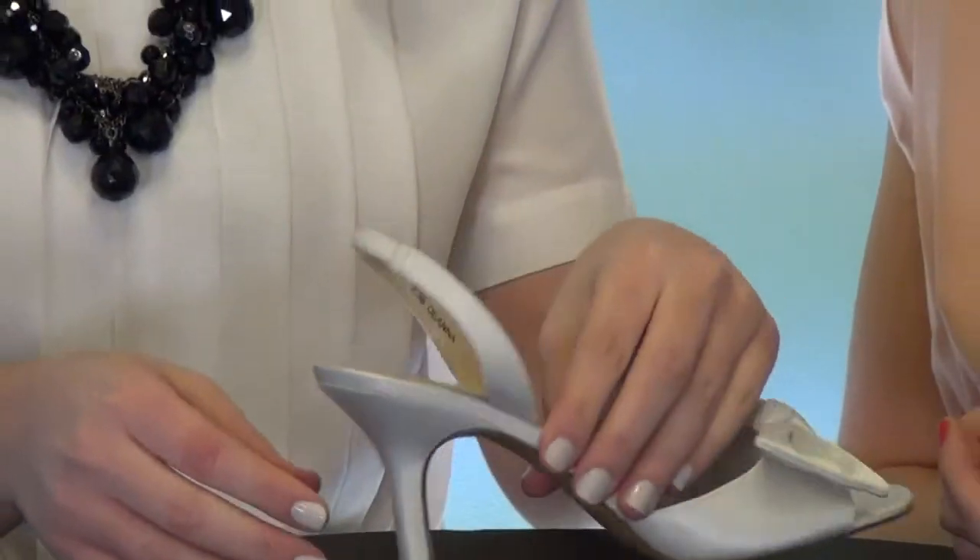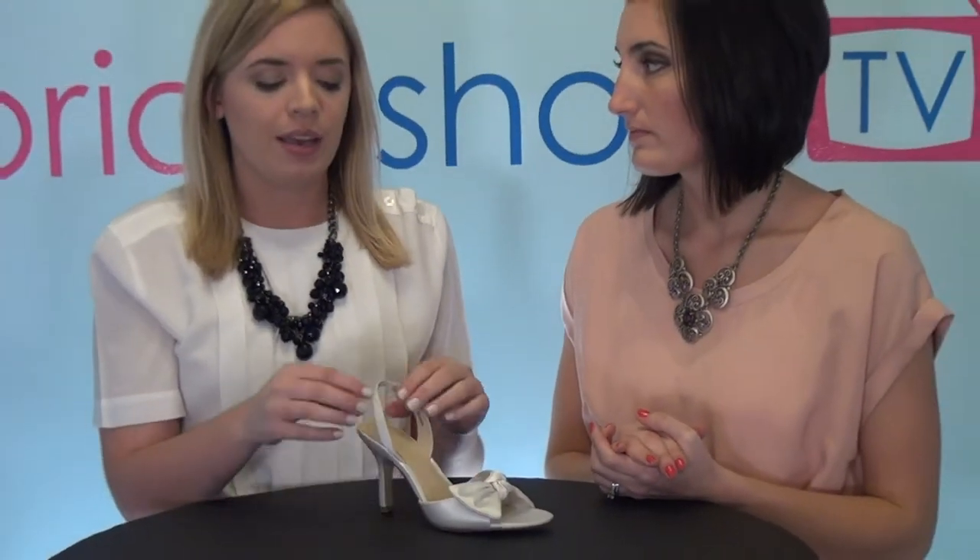That could be an easy fix if you just take this shoe to a shoe repair shop in your town — they could probably shorten this and make it a little bit more comfortable for you.